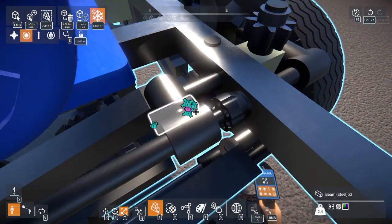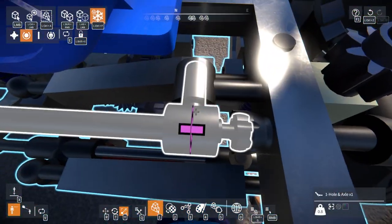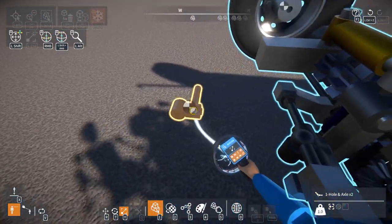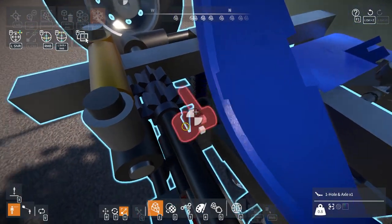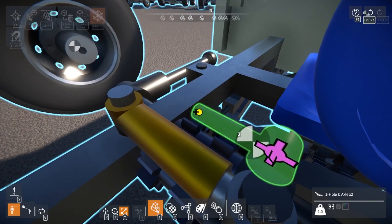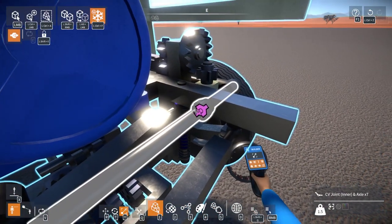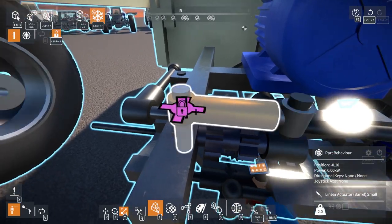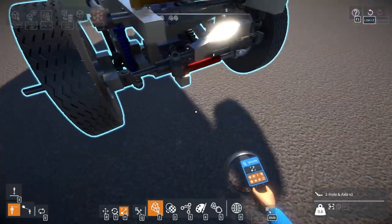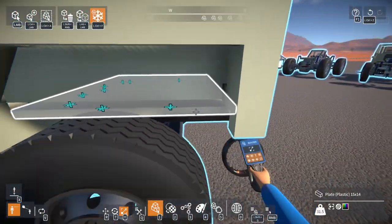I'm going to move this older thingy over to the other side. There we go — a little bit better. And this should work just fine. Okie dokie — so there's the front sway bar. I will now do the rear sway bar. I have a little bit less space that I can use for this one, but it should be fine.